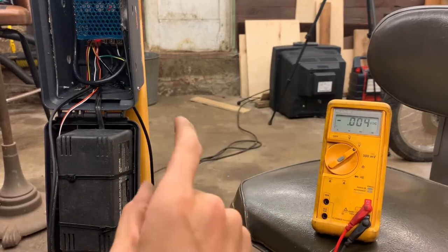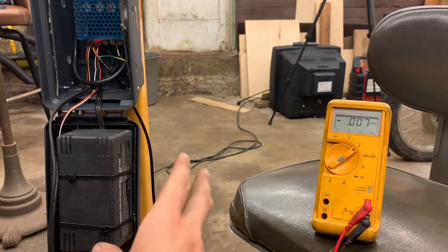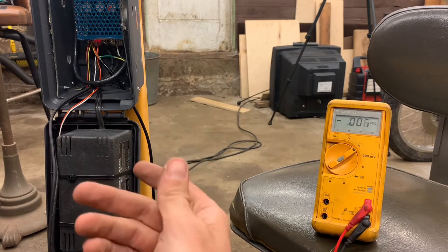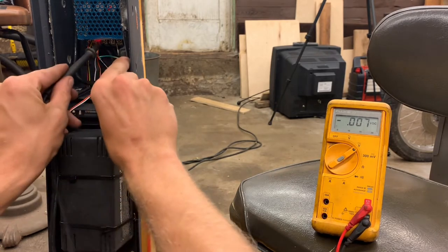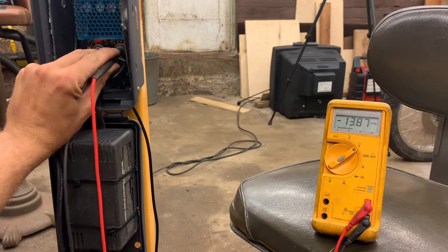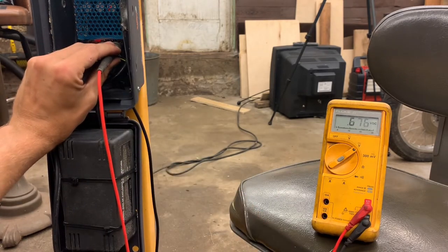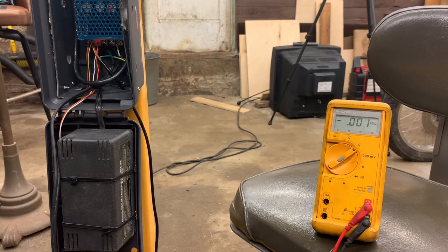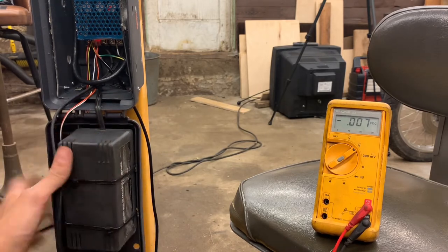I've got everything back together but I'm having issues. The power supply is a battery charger rated for 12 volts — it's an old-school unregulated supply, just a transformer and a bridge rectifier. I think it gets bogged down too easily. Without any load we're at 16.4 volts, but once the motor runs with no load on the dies, it's already dipping below 12 volts. So I need to order a higher-amperage power supply.